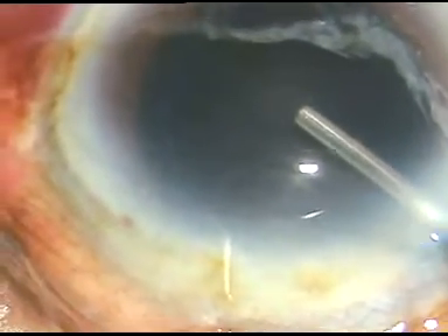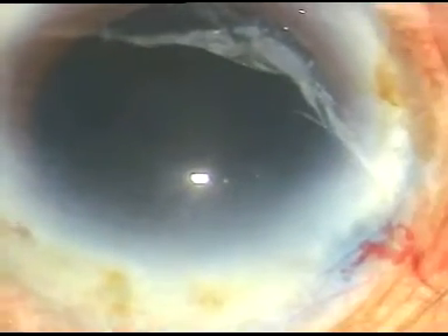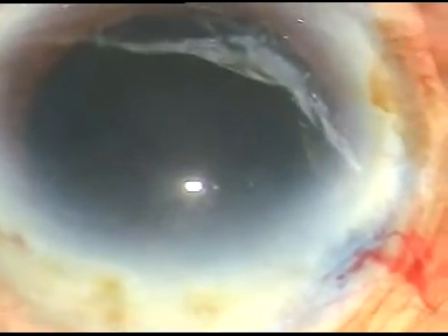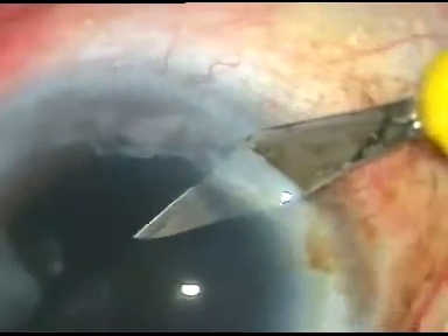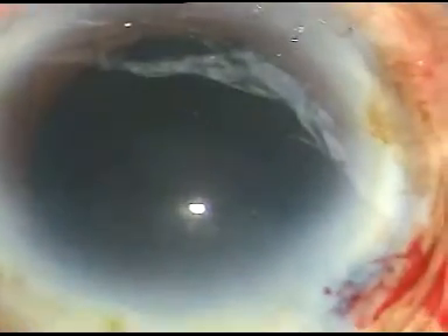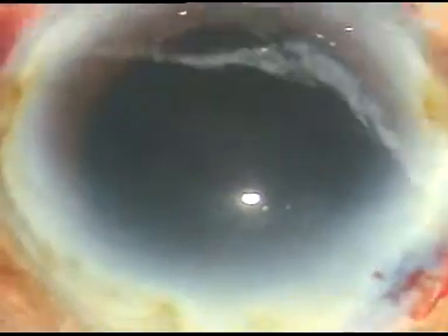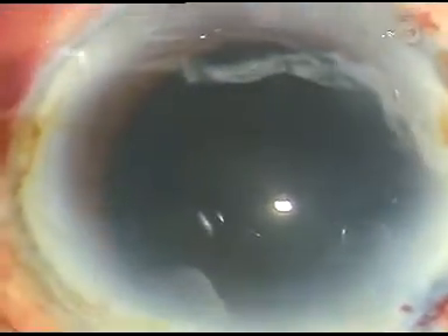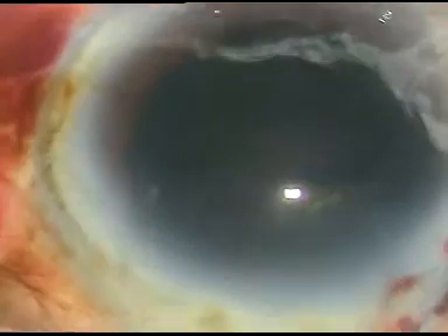The viscoelastic substance fills out the anterior chamber. Now another side port is made on the right side of the main incision, about 2.5 mm away. The anterior capsule is incised with the 26-gauge cystitome. A nice easy-to-hold flap is raised.